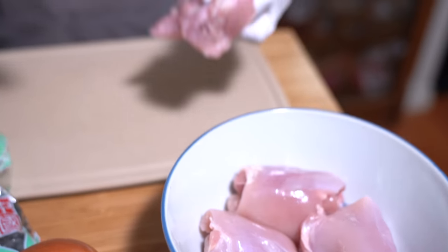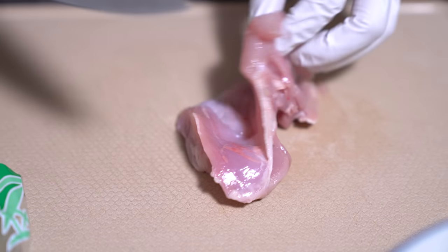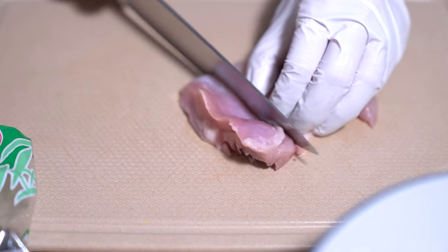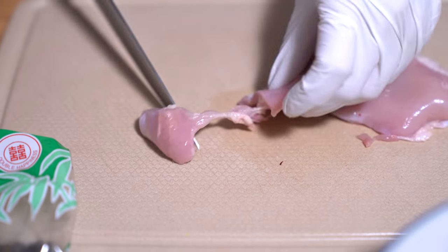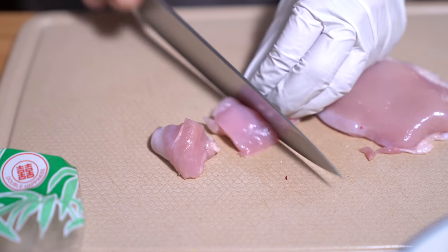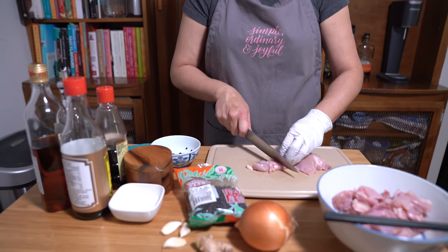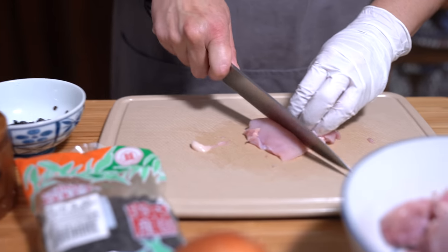I am starting off with a pound of boneless skinless thighs, and if you don't like thighs you can use breast meat. I'm cutting them up into about one to one-and-a-half inch pieces so they'll be easy to eat. One pound of boneless skinless thighs is about four large thighs and it gives you quite a bit of meat actually.